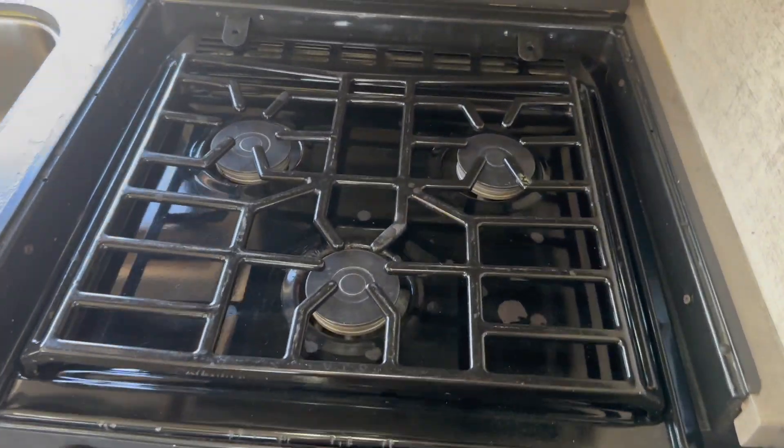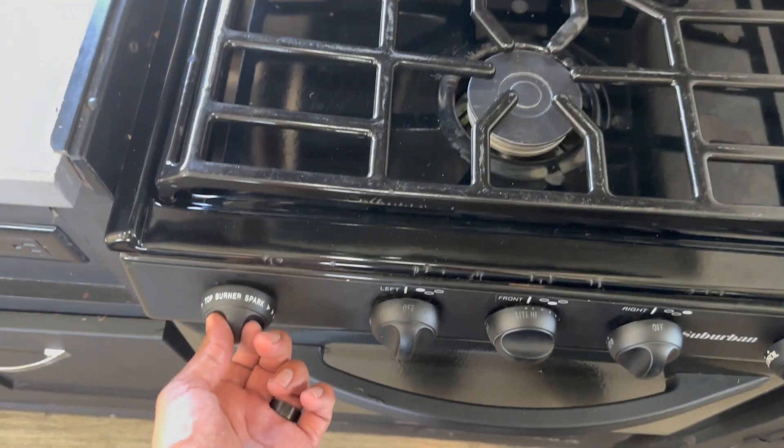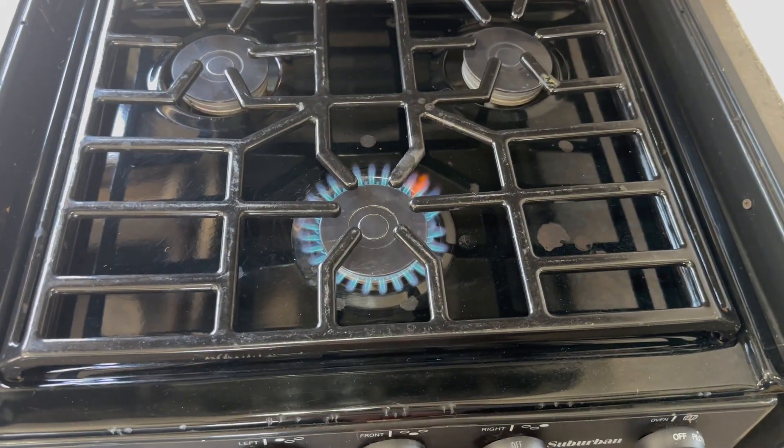For the stove, it runs on propane. All you need to do is turn the burner counterclockwise and turn the sparker clockwise — it'll light up. Bring a lighter with you anyway, because sometimes the sparker goes out and you can always light it manually if you need to.